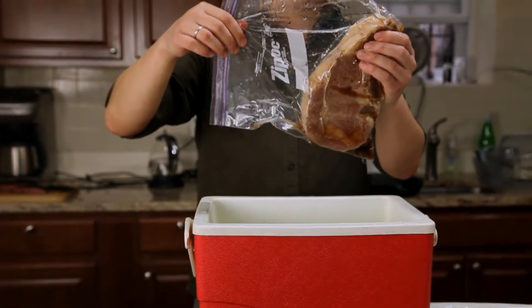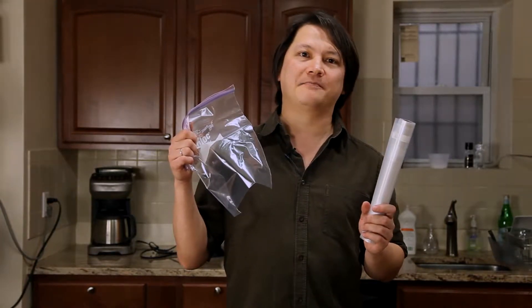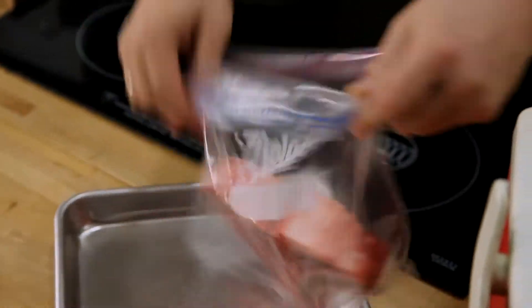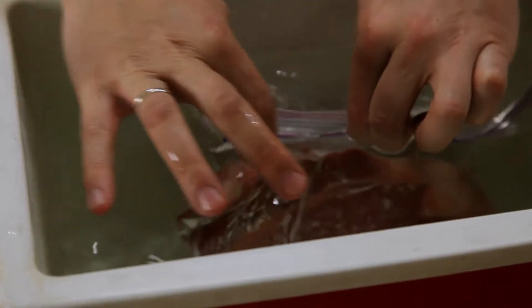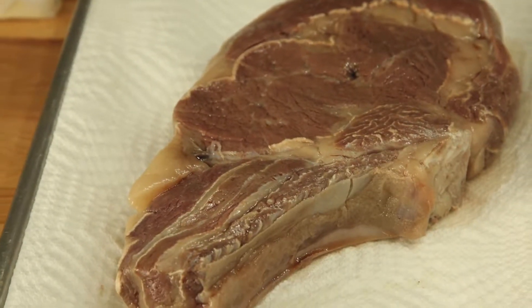This works for pork chops, lamb chops, chicken, or fish. You can cook your meat in a cryovac style bag or a regular heavy duty zipper lock bag. To get the air out of a zipper lock bag, put your meat inside, zip it up most of the way, and then slowly lower it into the water, sealing it just as the air is forced out. One glaring problem you've probably noticed: your steak develops no crust or color.